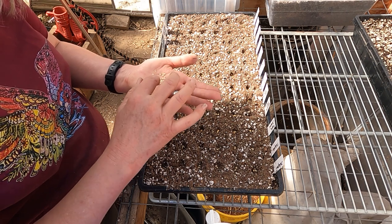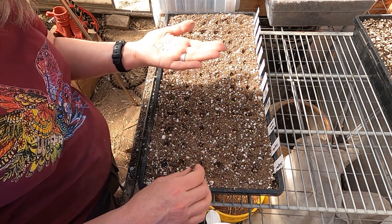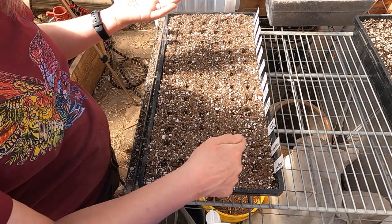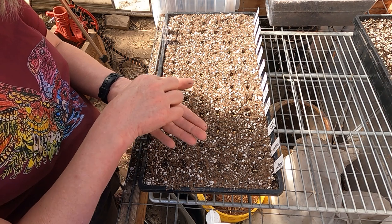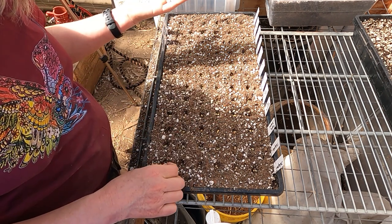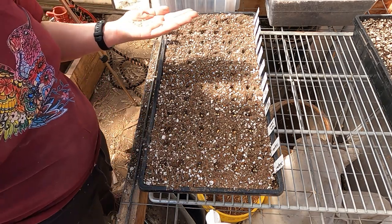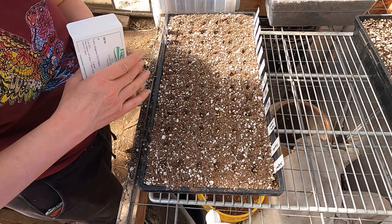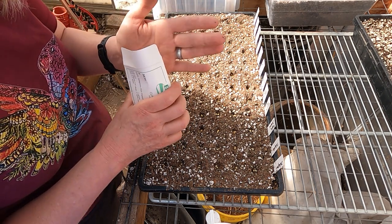The nice thing about selling seedlings is if I need six jalapenos and I'm planting 24 jalapenos — jalapenos are popular and I know they'll sell — if it turns out I only get 10 that germinated out of 18, then I'm covered and I have a few to sell. It's nice to be able to have some extra. If they don't germinate well, then I just don't have those to sell, so I'm good either way.